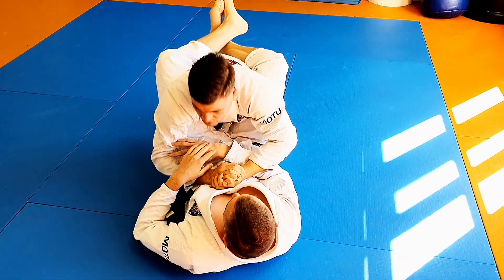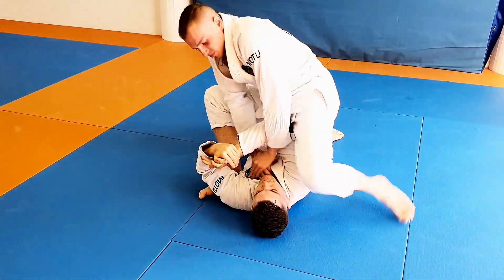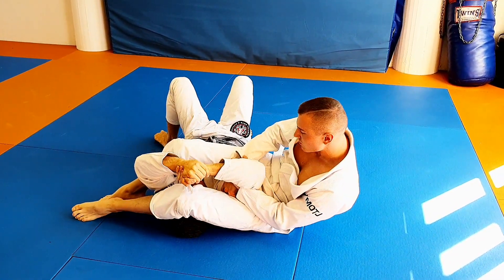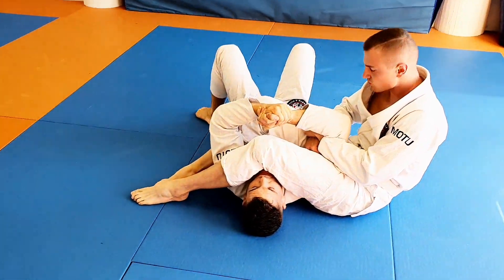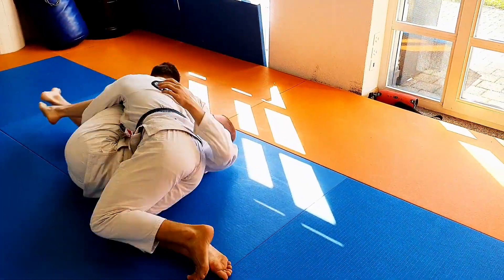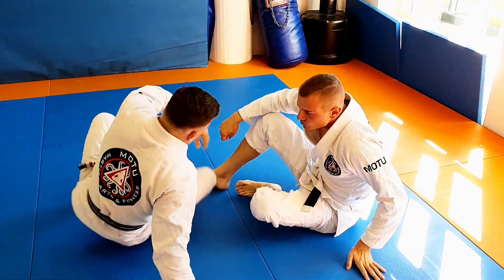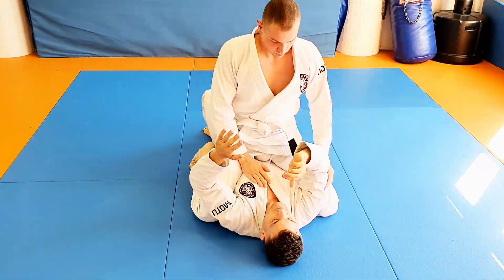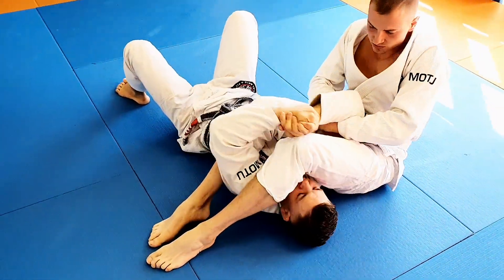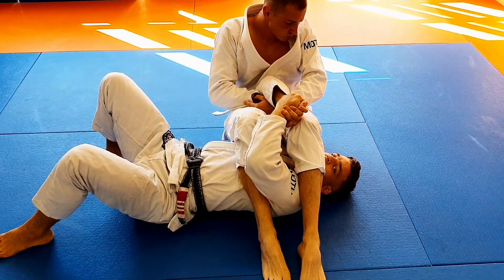Now if he's going for an armbar again — boom — and this time his knees are tight and I'm trying to open and I cannot. So now I'm going to roll him up and pull my arm out just like that. Let's see how that goes because there are some important details to it. Armbar — boom — I can't open.